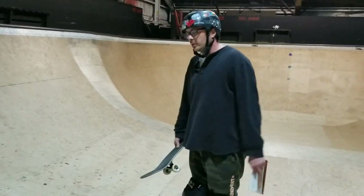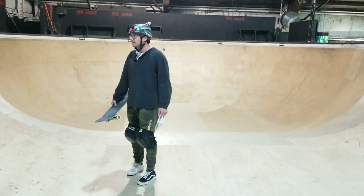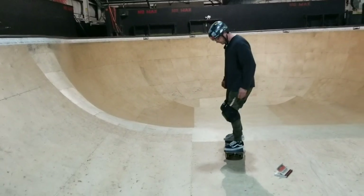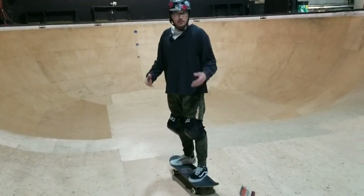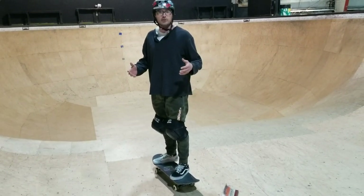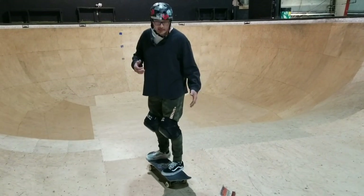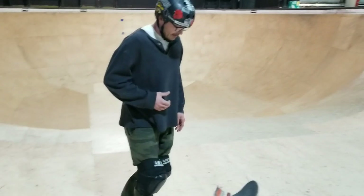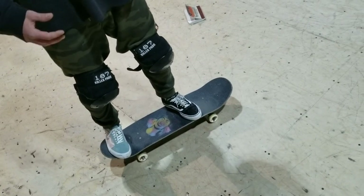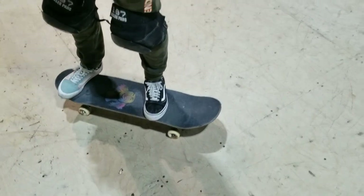Starting off, we're going to start with the drop-in — that's your typical way of learning a frontside trick. Next we're going to talk about foot placement. Foot placement on this can be multiple different things: you can be really heavy on the nose, right over the bolts, or behind the bolts. The frontside 50-50 is a pretty forgiving trick in terms of foot placement. Dropping in, I like to have my front foot right behind the four bolts — it gives me more power.